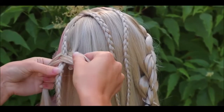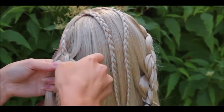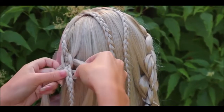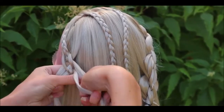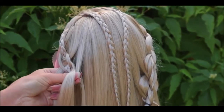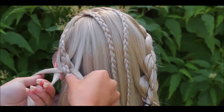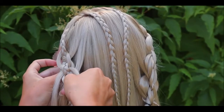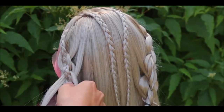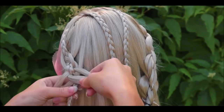Then cross the smaller strands again under the braid. Take the bigger strand, bring it under the smaller one and over the braid. Add some hair. Do the same on the other side — bring the strand under the smaller one and over the braid. Add hair from this side as well. Make sure that the mini braid stays on the middle strand.